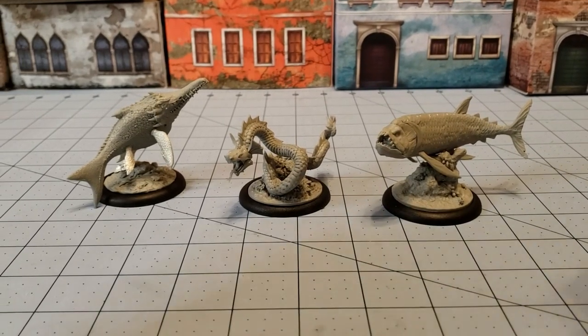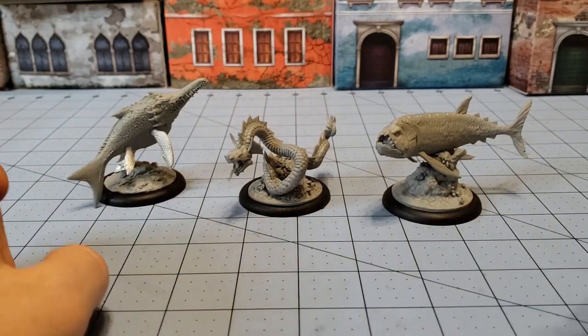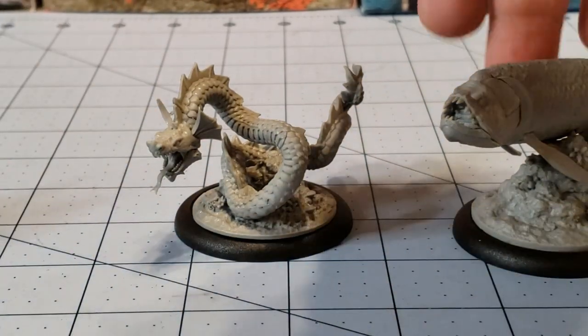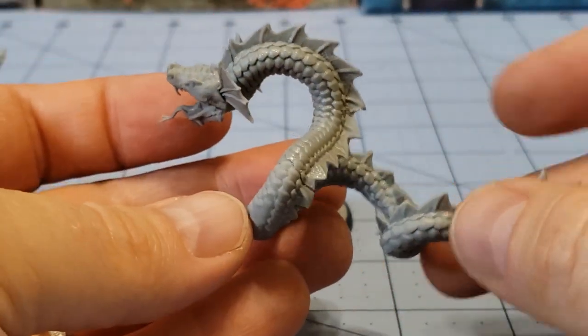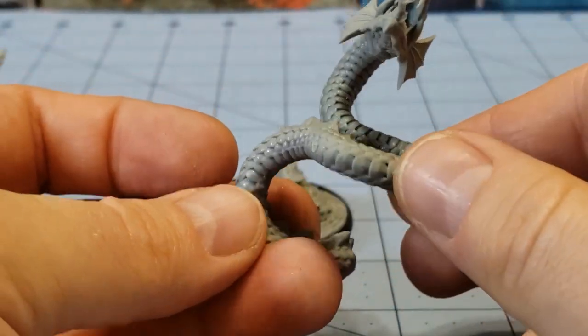So we've got our aquatic friends all finished up here. We'll go very carefully through them one by one. We'll start off with our friend the Sea Serpent since he's in the middle. Did need a little bit of gap filling. Construction was pretty simple. The hole for his head did need to be cleaned up a little bit, but not a big deal.